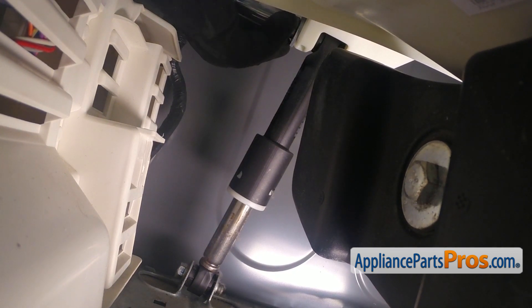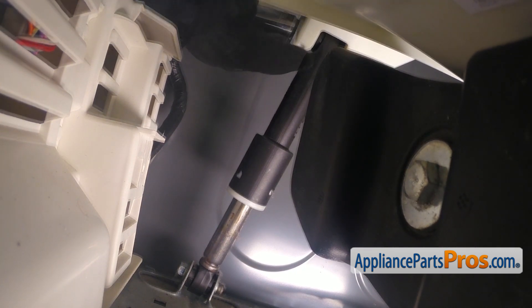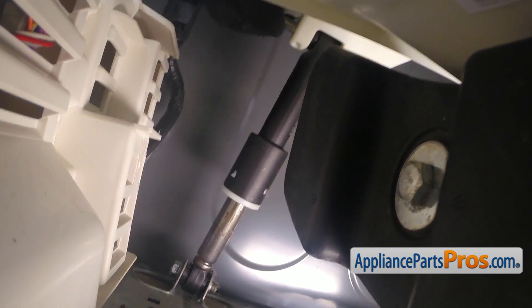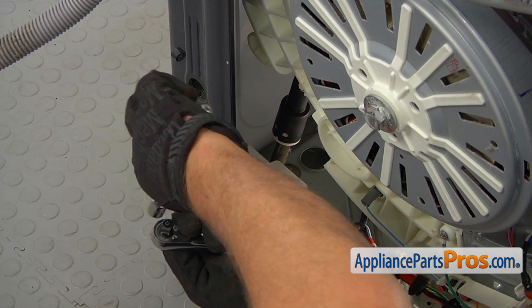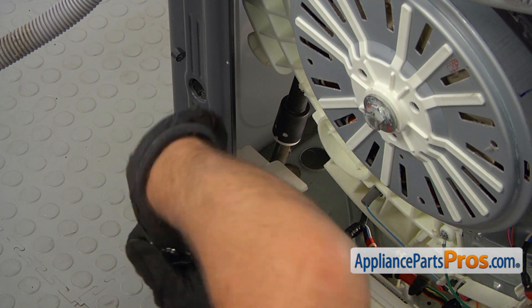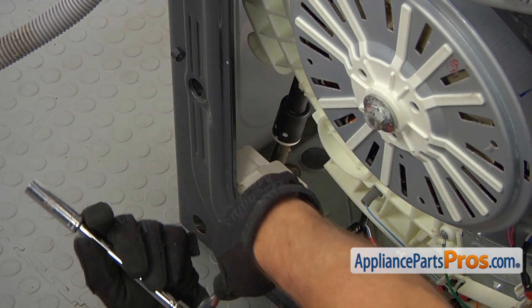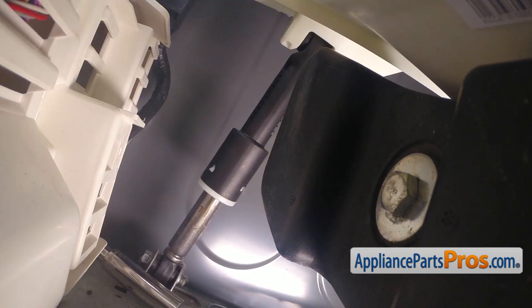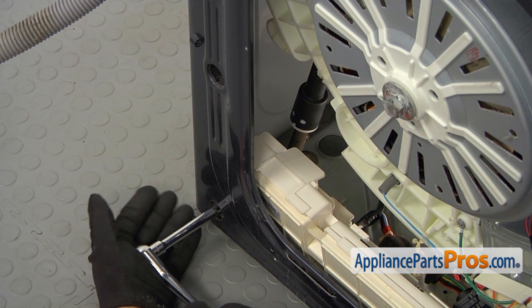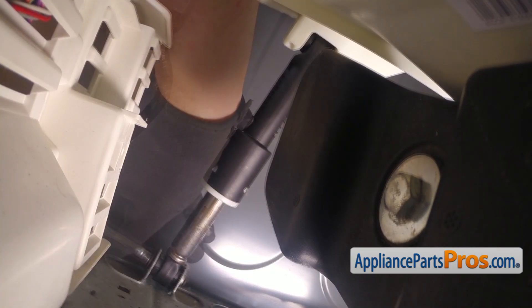Also, if you notice, I'm wearing glasses for this — there are lots of sharp objects around. I'm going to pull out this bolt. Next, I'll be installing the extension on my socket wrench — same 13 mm head. I'm going to insert it into this opening and reach the bottom bolt, then unscrew it and remove the bolt.